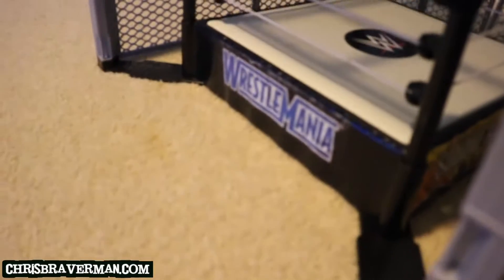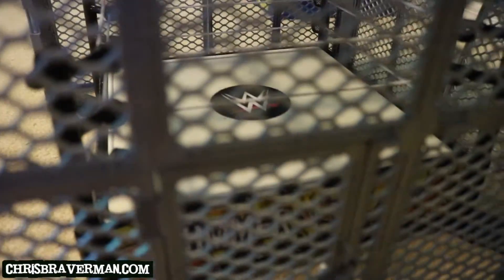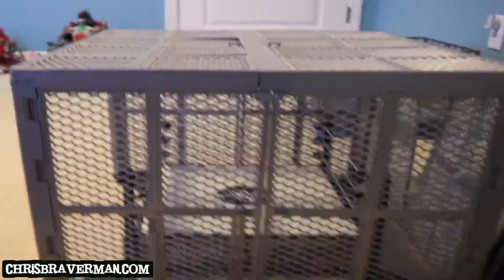I also added WrestleMania logos to it on each side. This ring did not come with the current WWE logo — it came with the older one, so I added the new one. And yeah, this is pretty much the cell here. This is the front of it.